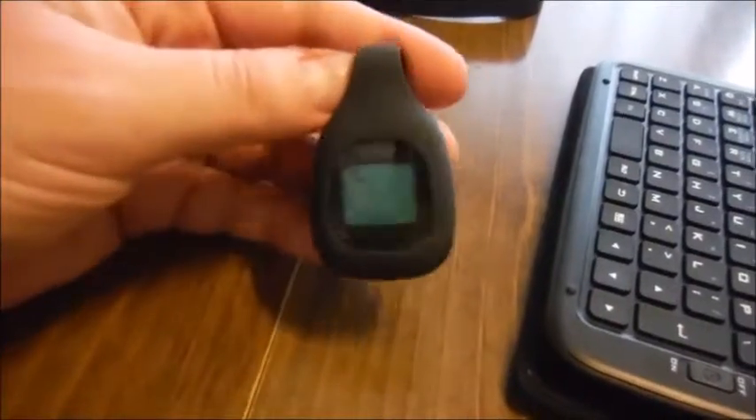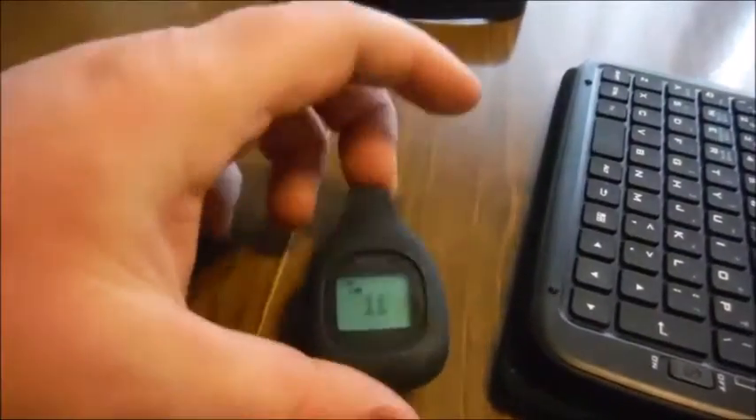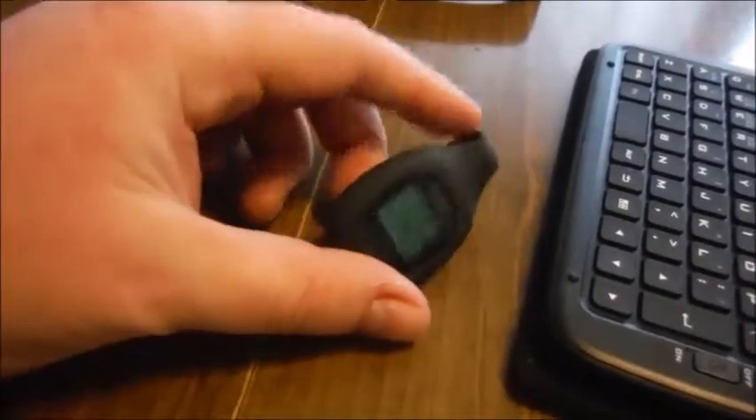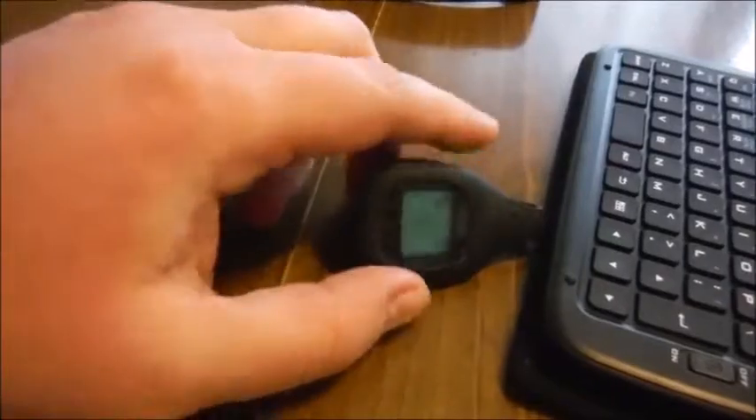The Fitbit, however — I had a Fitbit way back when; for the life of me I cannot remember what model it was, it's something they don't make anymore. That broke outside of the warranty period and I just recently got around to replacing it, and this was a decent option for the price: the Fitbit Zip.